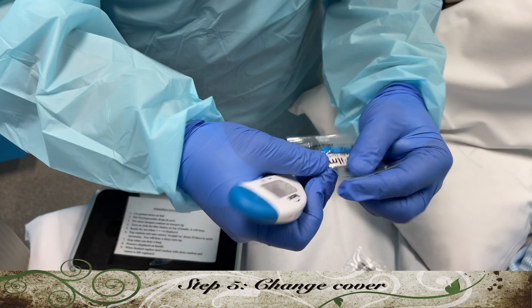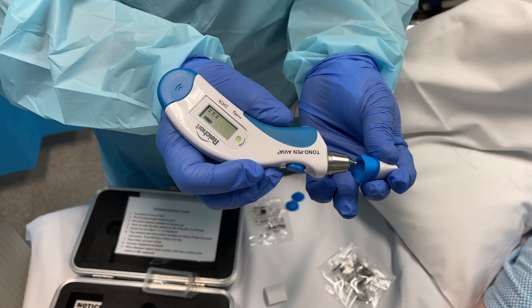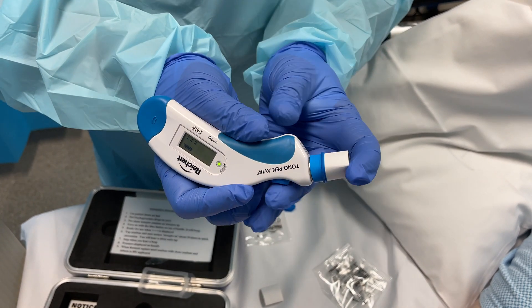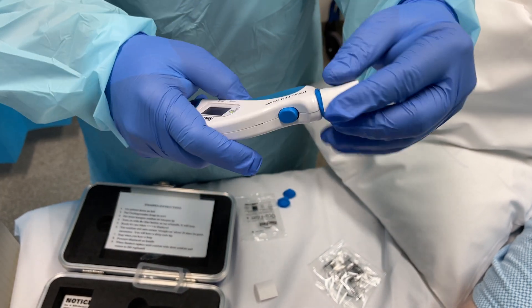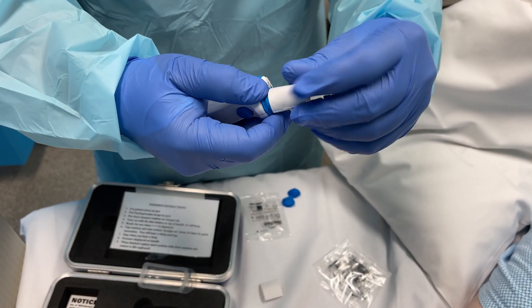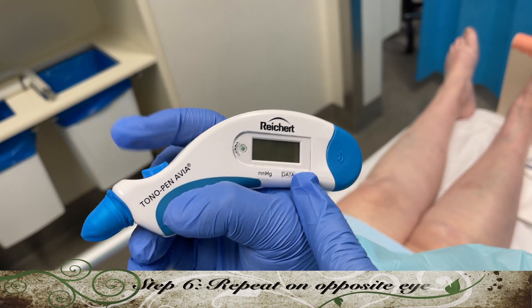Now you'll need to change your probe cover between eyes. Again, don't contaminate the tip — keep your hands away from the tip. The machine may time out, so just click the blue button to reactivate it.